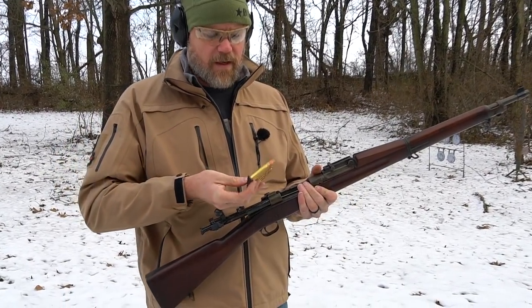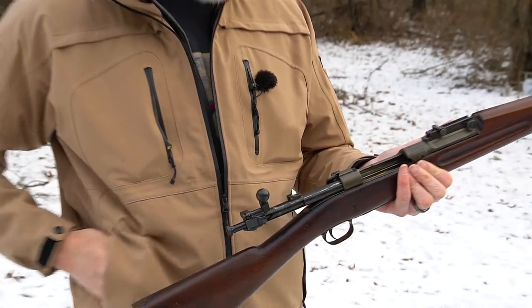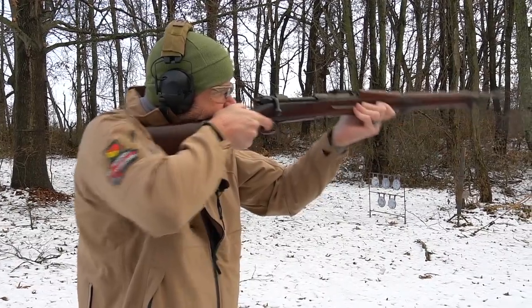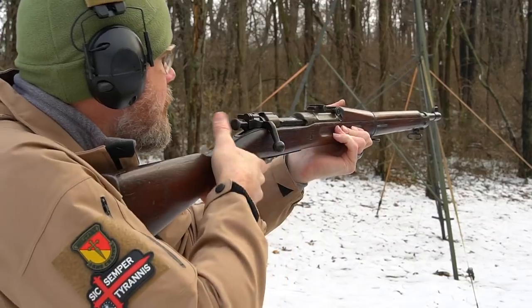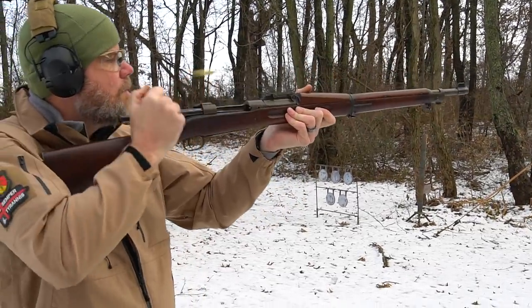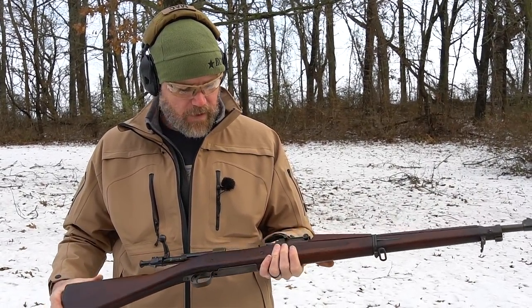I have a few stripper clips here — mine are kind of junky but this would be a stripper clip that would be used in a rifle similar to this to charge the rifle, and then you could resume shooting.